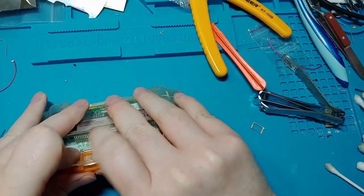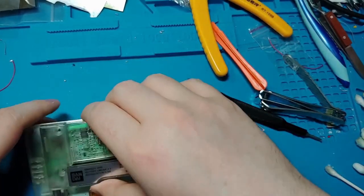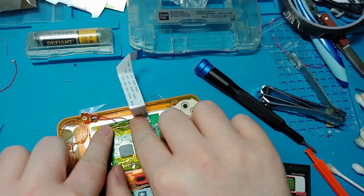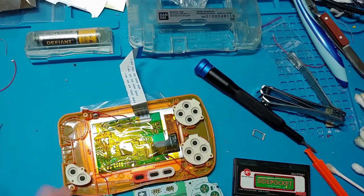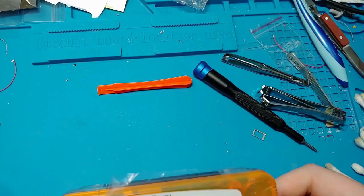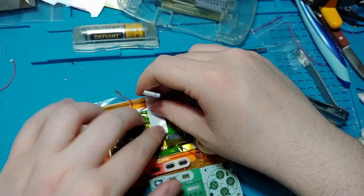Put the whole thing back together to test it and realize you're a dumbass. When you refuse to believe that you did anything wrong, put a thick layer of captain tape over the entire screen board. The effort is futile, but it'll help you feel better. Now that we have sound and no picture, we can finally admit to ourselves that we've made a mistake. Put the ribbon cable in again, but this time do it right, stupid.